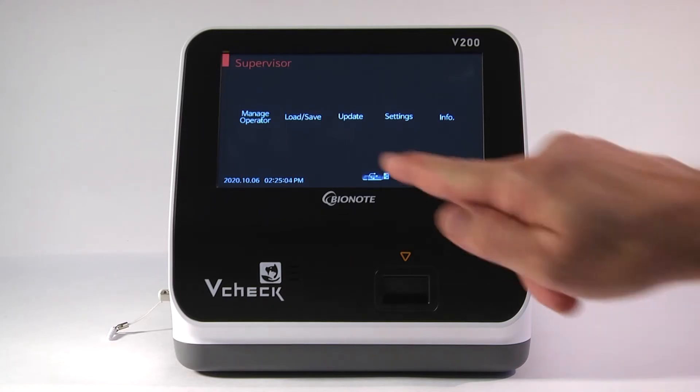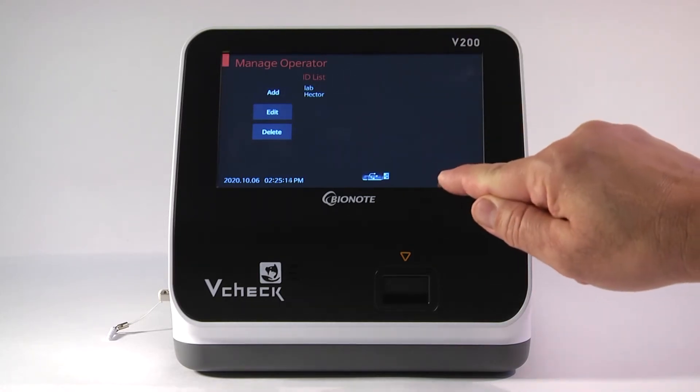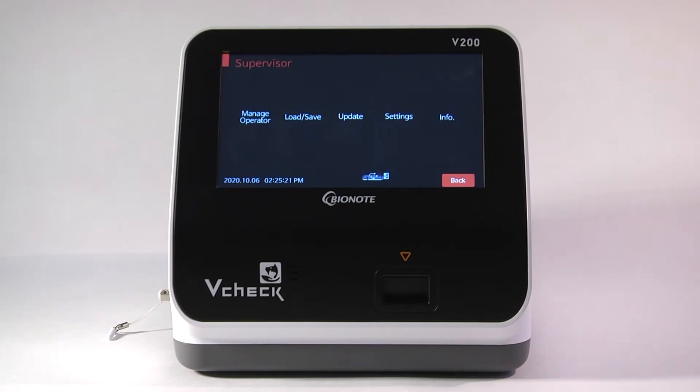First, go to Manage Operator. This is where you add, edit, or delete new users. Once you have operators created and you have the USB inserted, press Back and it will bring you to the five options.